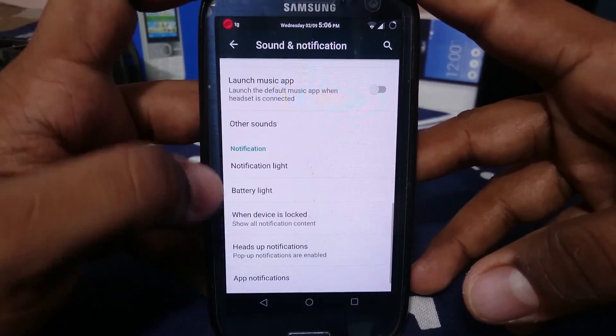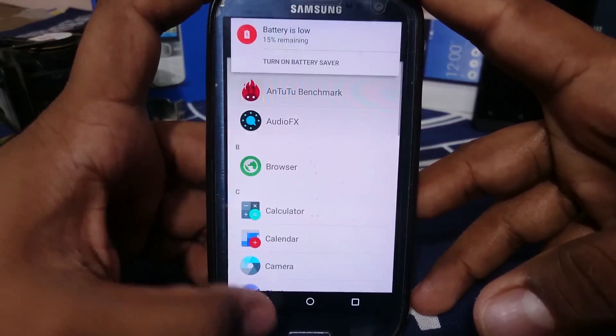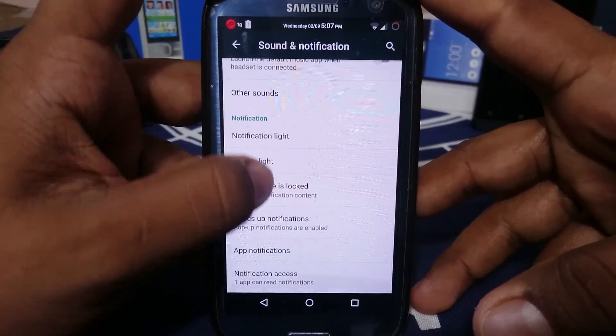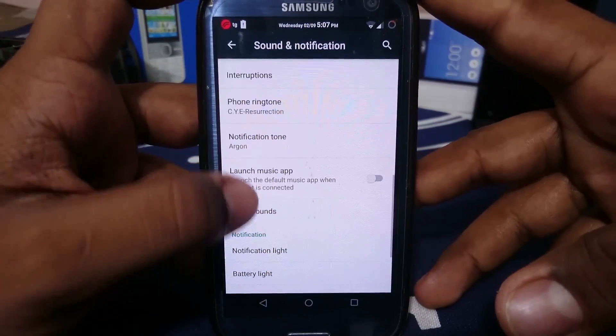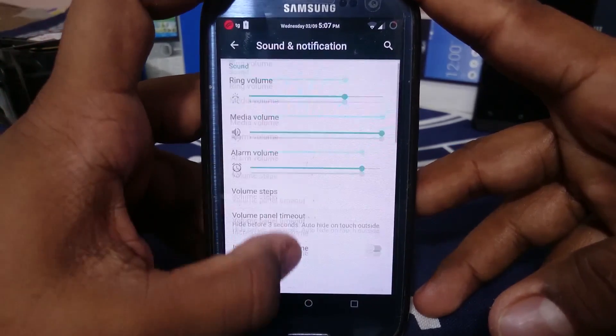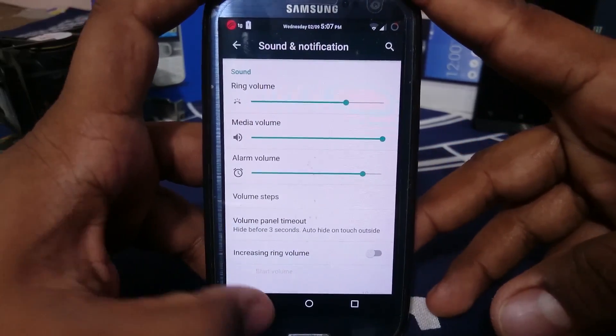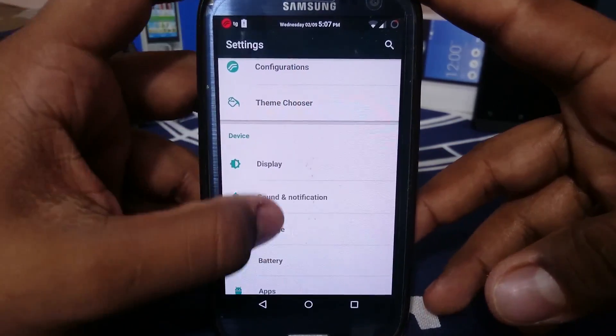There is a notification light when the device is locked, and sub-notification can be enabled or disabled per app. You can also launch music apps and use volume steps, which I've really come to like because it gives you finer controls over everything.